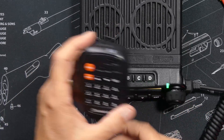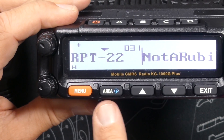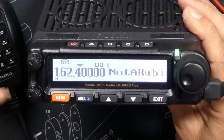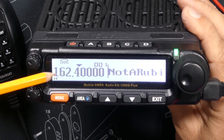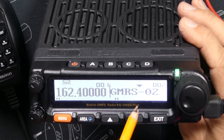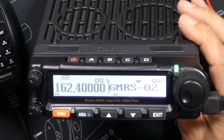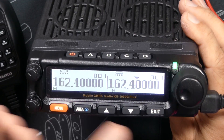The microphone function button is now assignable to any programming function, just like the top buttons — you could not do that on the older KG1000G. The new Plus version has a weather icon on the area button so you don't forget that pressing it takes you to the weather channels. The screen now shows a weather icon when you are listening to weather frequencies. Unlike the older KG1000G, you can now access weather channels whether you are on the A side or the B side.